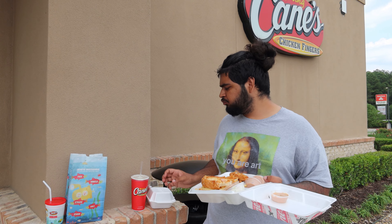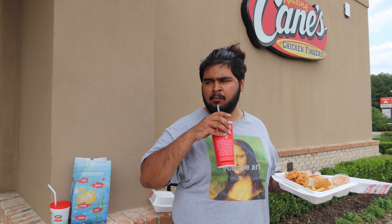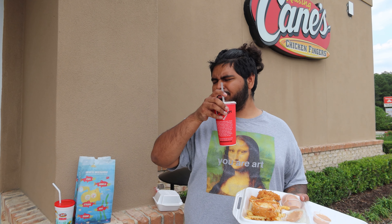Now that I've had the chicken, let's try their lemonade. Pretty refreshing, but not as sugary or lemony as I'd like. It's a little natural but not in a great way — it's just alright, just like the fries.